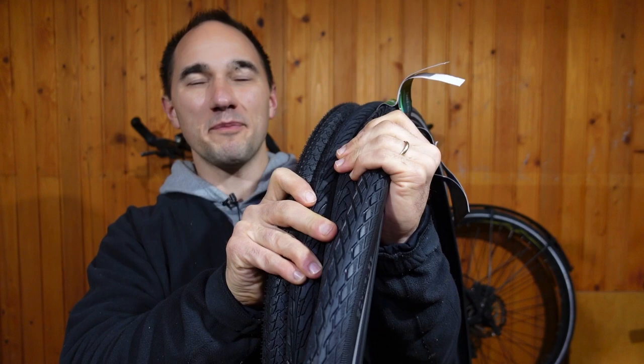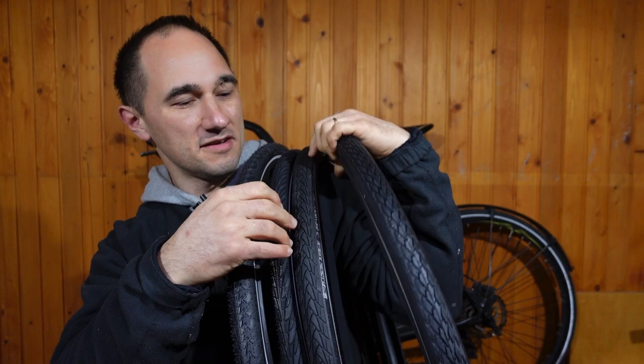Hi guys, this is Sam from bikecommuterhero.com and these are the four most popular commuter tires for cyclists: the Schwalbe Marathon, the Schwalbe Marathon Plus, the Continental Contact, and the Continental Contact Plus.